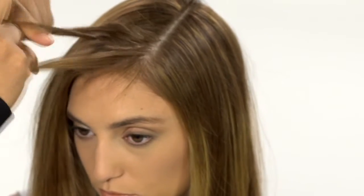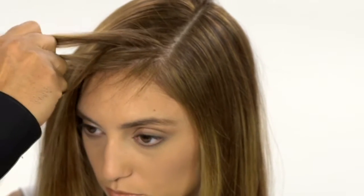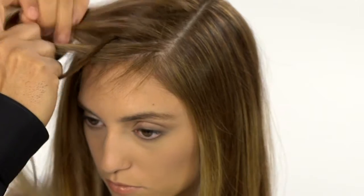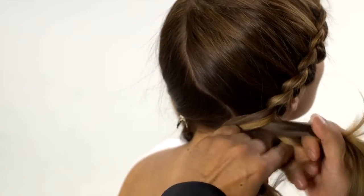Now you're ready to braid. Braid loosely, starting in the front and working toward the nape of the neck. Feed the braid only from the crown, not from the sections nearer the face. This is what creates the lovely wreath-like shaping. Stop adding to the braid when you reach the nape of the neck.